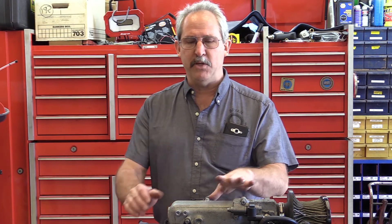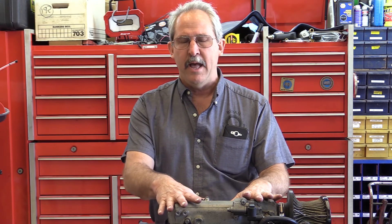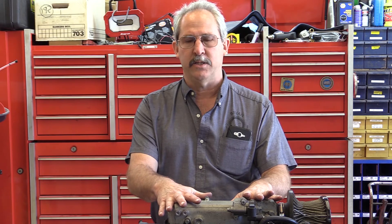Good morning. My name is Brian Perrin. I'm here with ECC, and today we're going to be talking about running compression tests. I'm going to be doing it on this stand engine to give better visibility — this happens to be out of a Hyundai Accent.